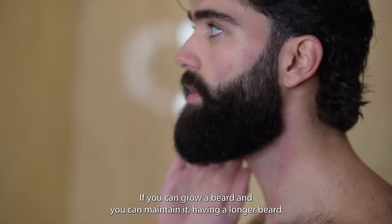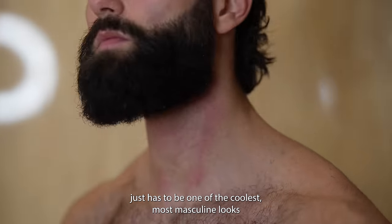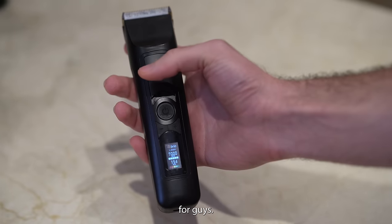If you can grow a beard and you can maintain it, having a longer beard just has to be one of the coolest, most masculine looks for guys. We'll see you next time.